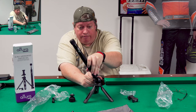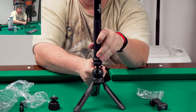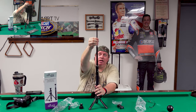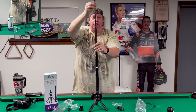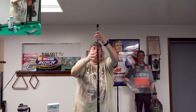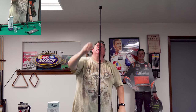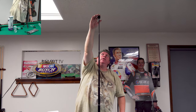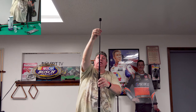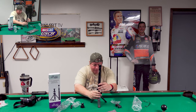It's got a ball head with a level on the back. This says it's made for DSLRs - I wouldn't put a DSLR on this little thing. It says it's 55 inches. That's kind of good if you want to use a GoPro up there, or maybe even a cell phone. You definitely want to be holding it. It's kind of cool the way it locks and goes down.